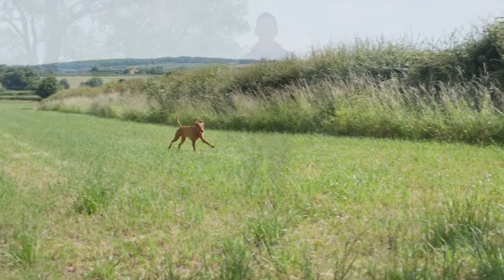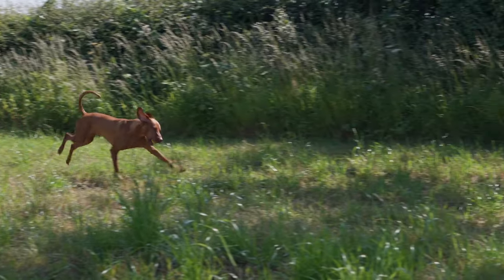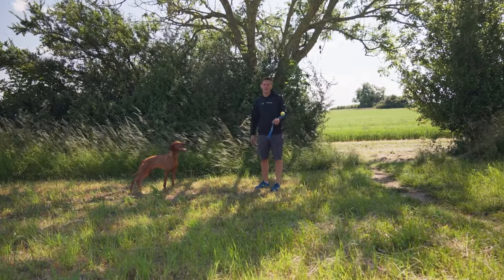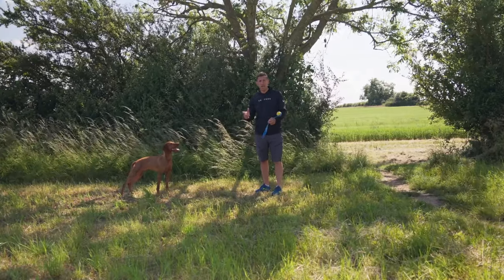As with everything in dog training, little and often is key. Repetitions are super important and we need to go away and develop this over the course of another few sessions. Vito's also struggling in this heat, so there's another reason to keep the session short. We'll see you next time.